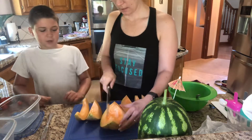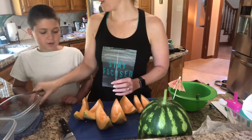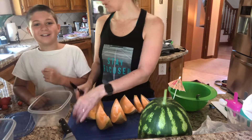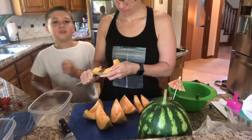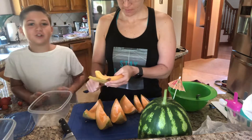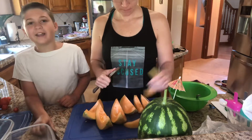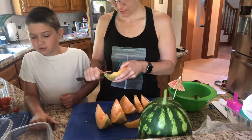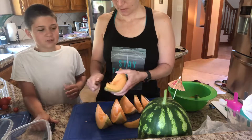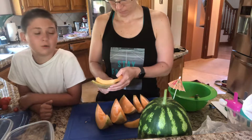Mom, please don't cut off your finger — you already have a broken nose. Do you want to tell them the story of how you have a broken nose? So we were on — well, if you live in Lake Tahoe, make sure to leave a like and subscribe, click the bell, and make sure to comment that you live in Lake Tahoe if you do, or if you're in Lake Tahoe while you watch this.